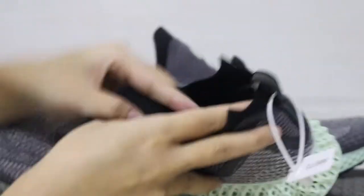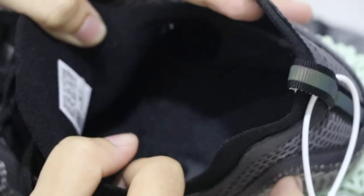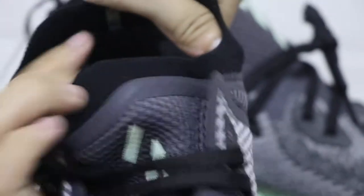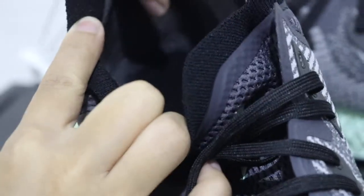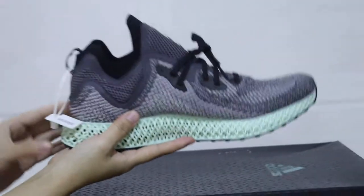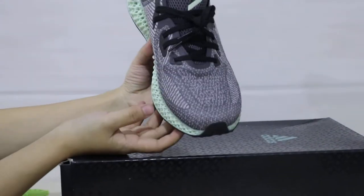Now going to the inner — check the stitching here. Maybe the light is not enough to see clearly, but it's very regular stitching. The inner heel part is made by suede material. This side is made by suede — the touch is very nice. The other side looks very cool and it's a very dark shoe.